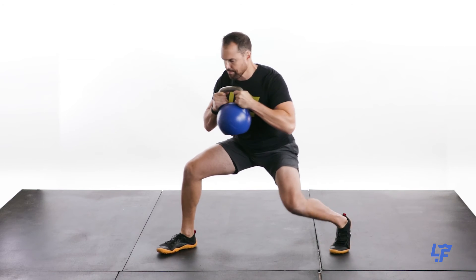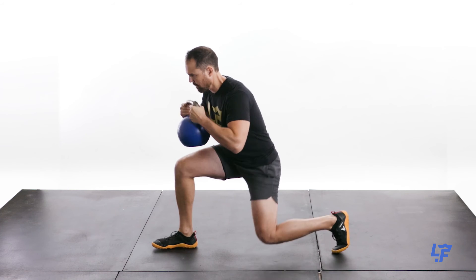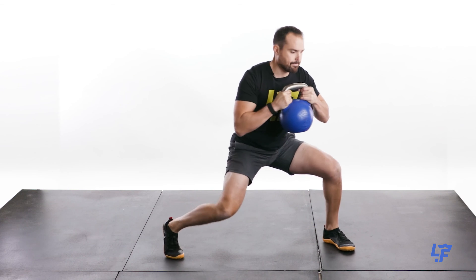It's very challenging on your hips, on your legs, on your entire body really, especially if you're holding onto a weight.